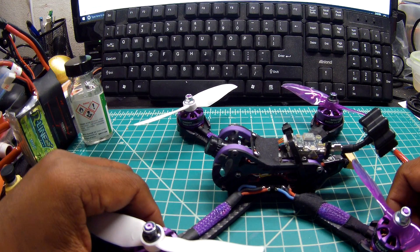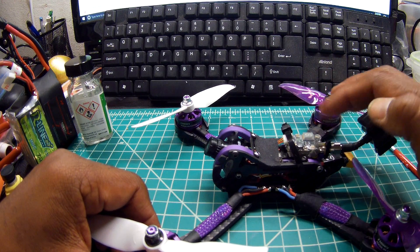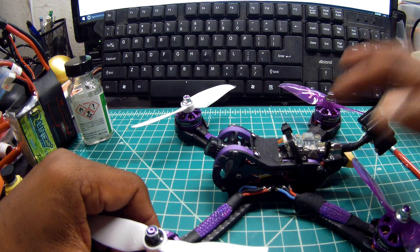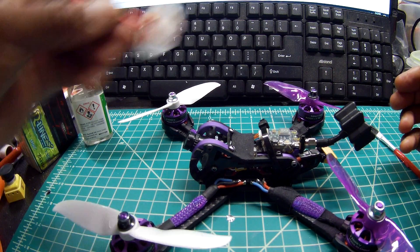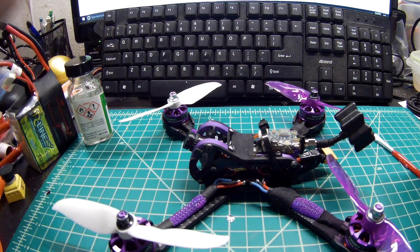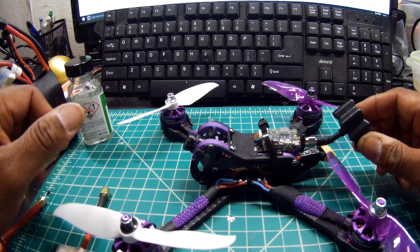The switchable VTX transmitter — the reason I like this one is because it already came with an LC filter. Even though it looks like a common one, it really isn't. The video quality comes out really good. I have a ton of different antennas that I'm experimenting with — imitation Pagodas and Firefly.